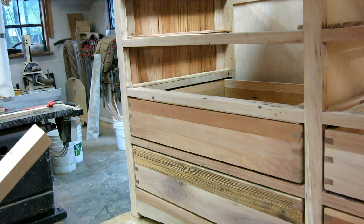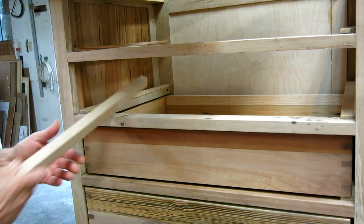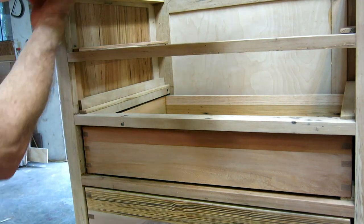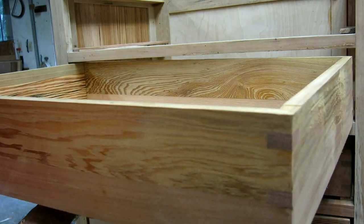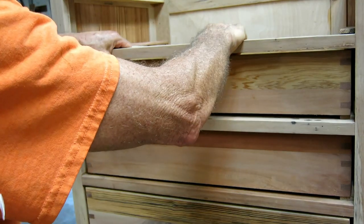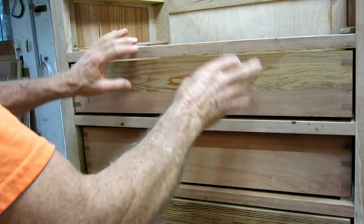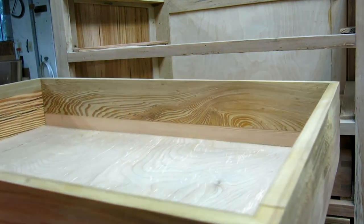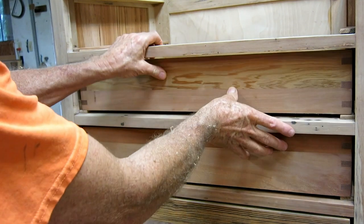It doesn't have to be tight. I cut a little notch on the back of this one and put it in place. I did my measurement on that side, ripped it, and put the drawer in — first try, that's good. So when the wood is finished and the guides are waxed, this is going to work super slick.